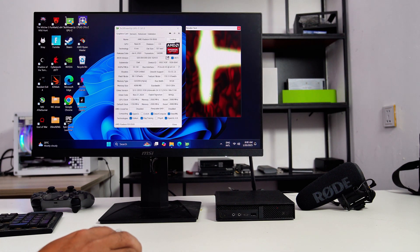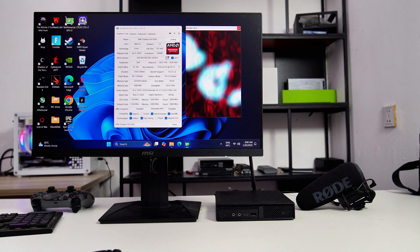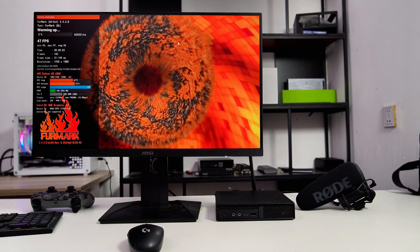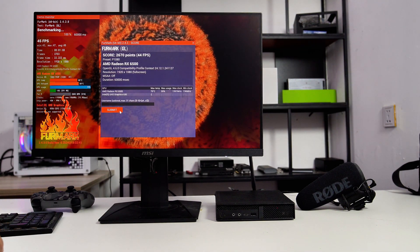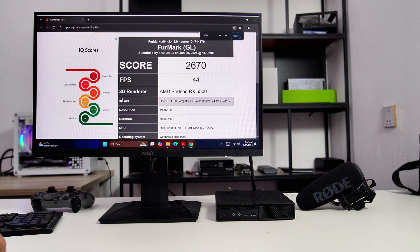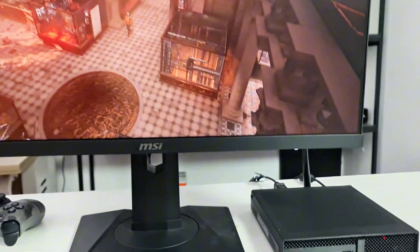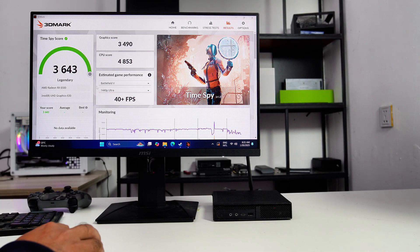Here we have the AMD Radeon RX 6500 installed on this PC. The GPU is running at PCIe 3.0 by 4, the same as the RX 6400. Now let's perform the GPU stress test. You can hear the PC fan noise clearly as I've placed the microphone right next to the PC. Now let's do some gaming benchmarks with this PC setup. And here's the 3DMark Time Spy score.